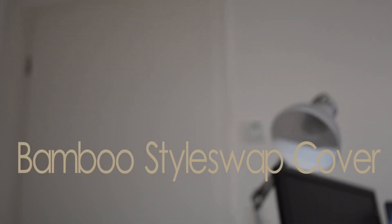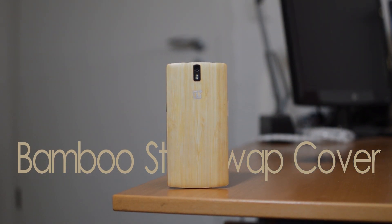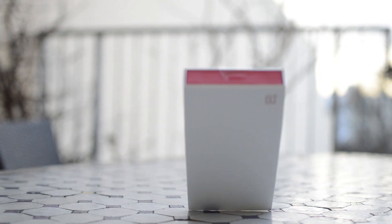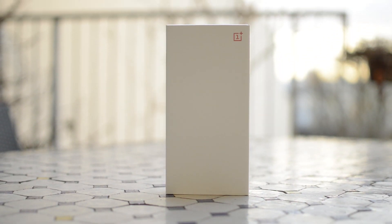Hey, what's up guys, it's Darius and this is my short unboxing, impression, and review of the OnePlus Bamboo Style Swap Cover. One of my favorite features of the OnePlus One when it was released was that it comes with Style Swap covers. These were back plates that were separately available and would replace the original back covers, which are already great backings, but these interchangeable ones are extremely cool.